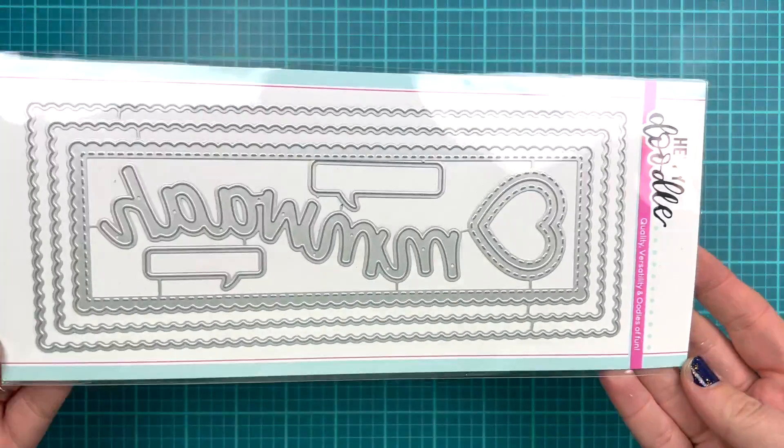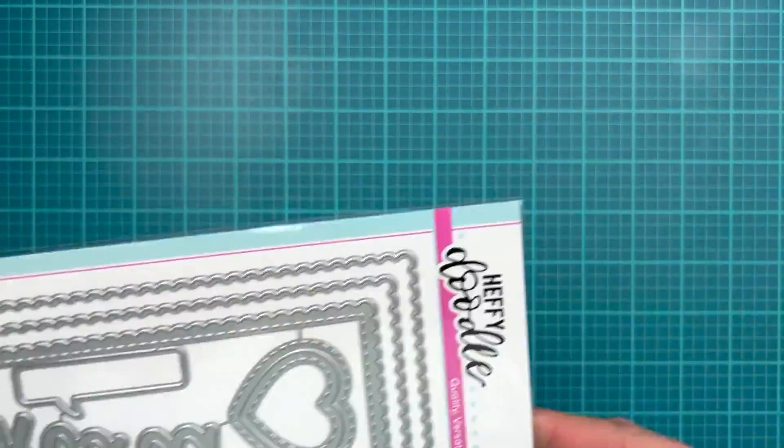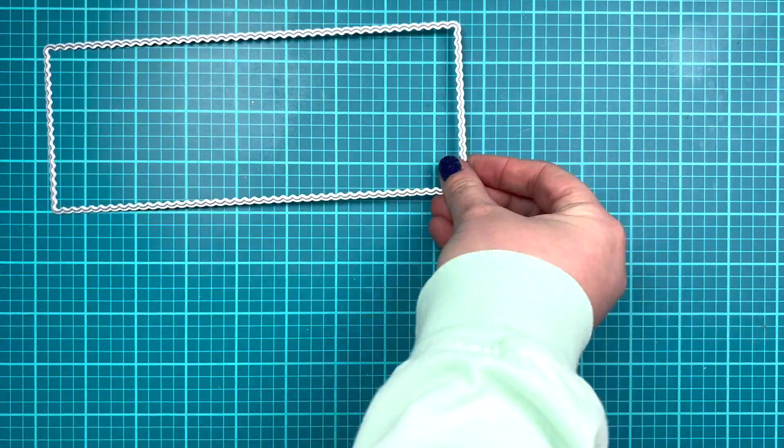I did the long hard work of coloring and cutting already and we're going to start with our first card, which will be a slimline.